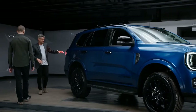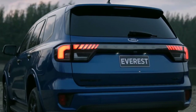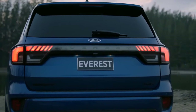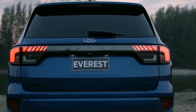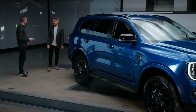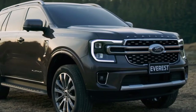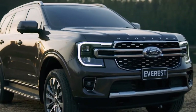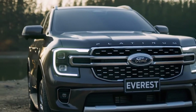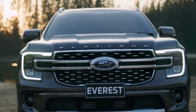On the rear of the vehicle, to emphasise the width and the more capable stance and proportion, we've got this beautiful integrated full-width LED tail lamp graphic. Lighting was such a key part of the design. Going to the front, you can see we've got the Ford Design DNA C-clamp graphic integrated with a full-width grille bar, and very sophisticated yet very strong front facial styling.